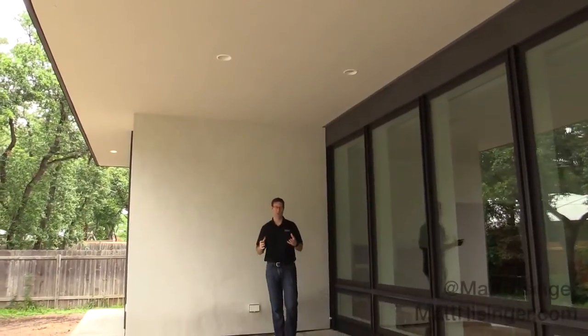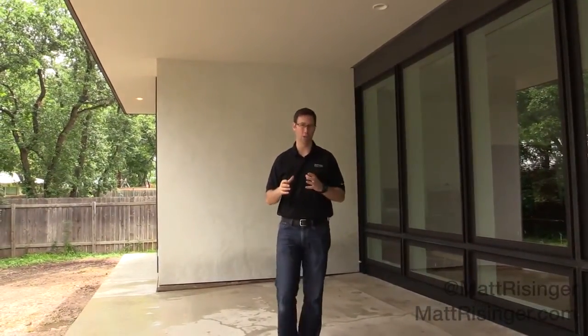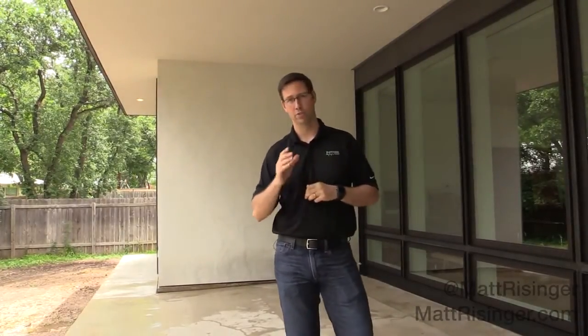This is really best practice for stucco. If you'd like more information on any of these Casella Dorkin products or best practices for stucco, please visit my blog at mattreisinger.com. I'd also love for you to check out our Reisinger Homes Facebook page or my Twitter handle. Thanks for joining everybody — we'll see you next time.